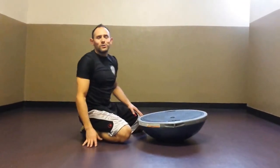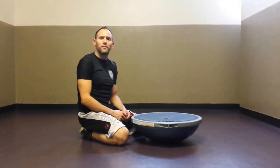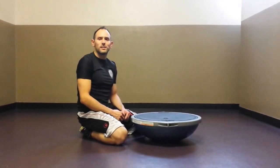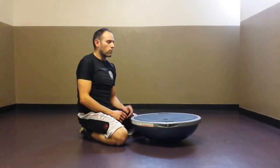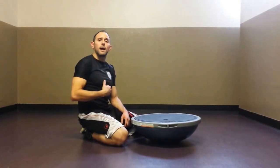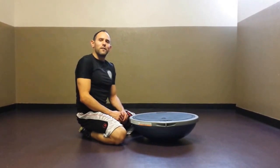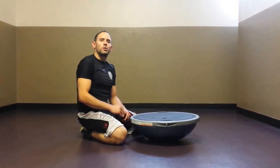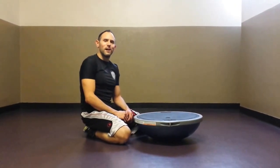That concludes our three exercises for today's video. Again, my name is Jeff Rubin with Fitness Propelled. Be sure to check us out online at fitnesspropelled.com and our videos page, where we have a collection of other videos utilizing the BOSU balance trainer for the abdomen. Also be sure to connect with us on social media on Facebook and on Twitter at fpropelled, and subscribe to us on YouTube. Thanks so much for your time.